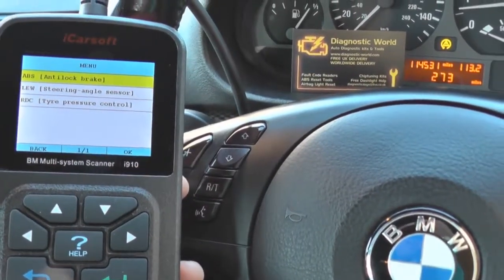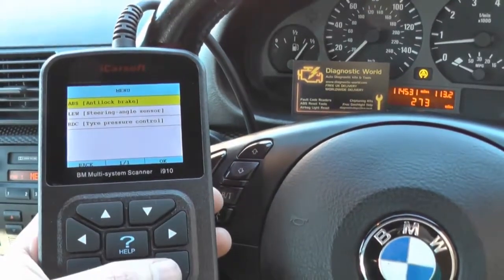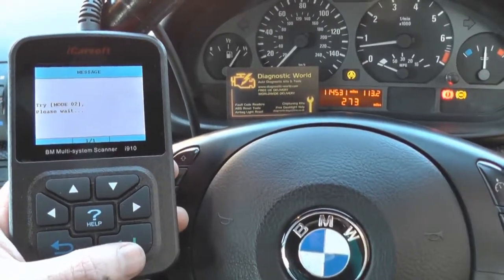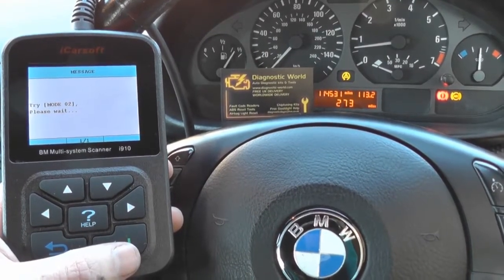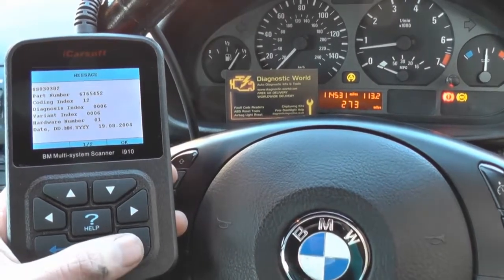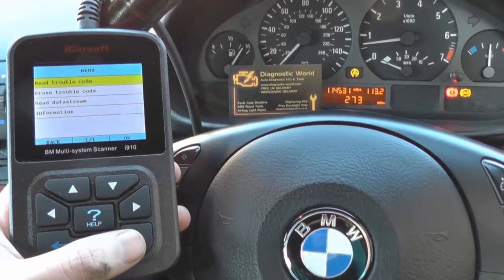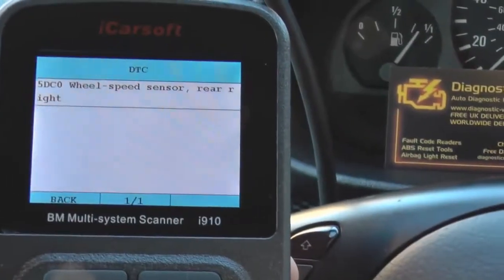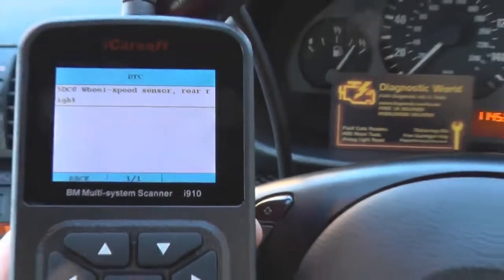On our menu we have ABS anti-lock brake. On your menu, depending on your vehicle, you might have ESC or DSC - that is the ABS system. We'll click OK on that and it's going to connect to the ABS system now. Hopefully we'll be able to read some fault codes and find out exactly where the problem is. Generally it's an ABS sensor, but it could also be a problem with the ABS module or the ABS pump.